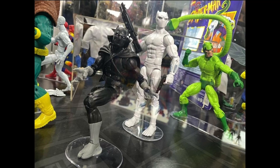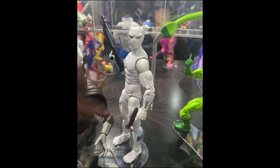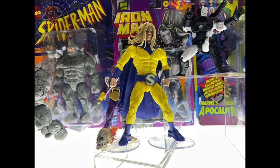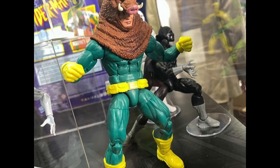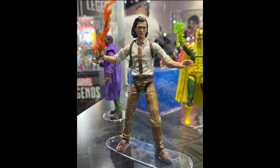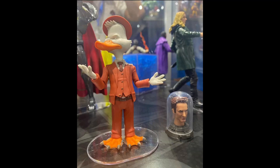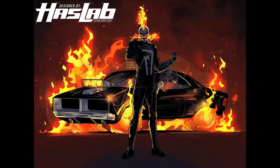That's pretty much it for the brand-new reveals from the San Diego Comic-Con 2022 Hasbro panel. Overall, very decent reveals — a few things were okay and a few things were pretty awesome. Let me know what you guys think about the reveals, anything you're excited for, or anything you were expecting that you didn't get. Drop it in the comments, hit the like button, subscribe if you haven't already, and I'll catch you on the next one.